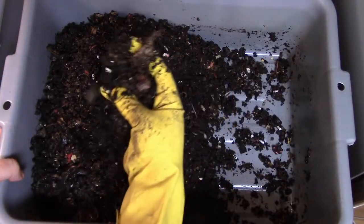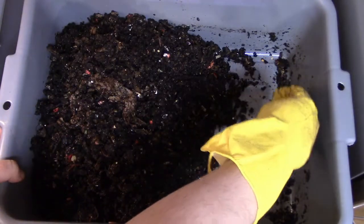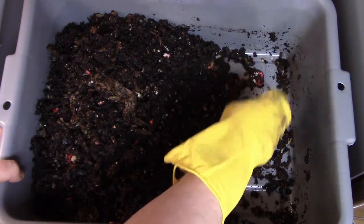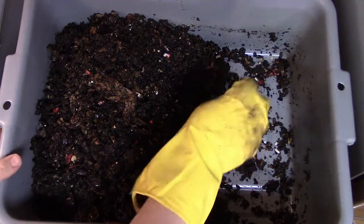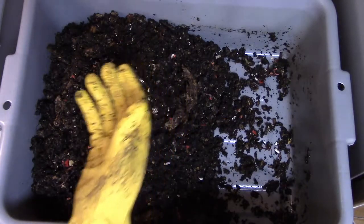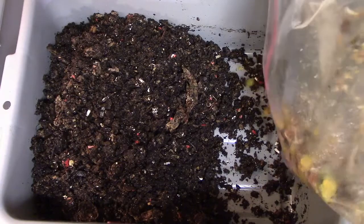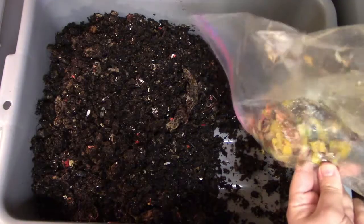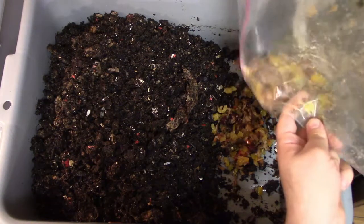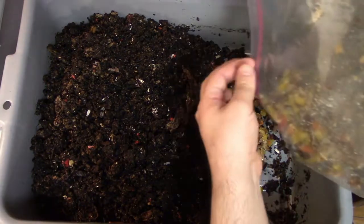The last couple of weeks as I've been doing this for both of my bins, it smells less and less. I mentioned in a previous video that when I first started, food or water may have pooled up on the bottom, and maybe I put too much food and it didn't decompose fast enough, and it smelled a little bit. But now it's just getting better and better — it doesn't smell, the worms are eating the food I'm putting in, and I don't see any issues.